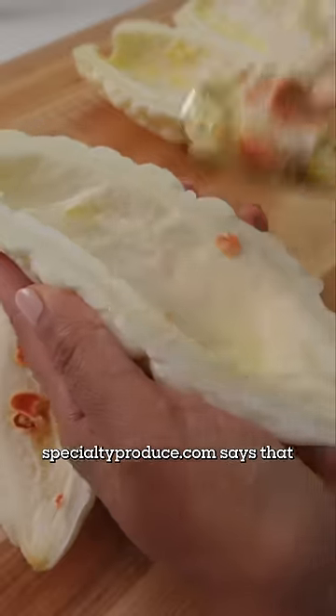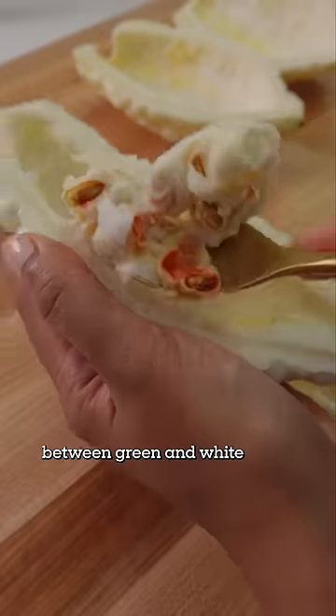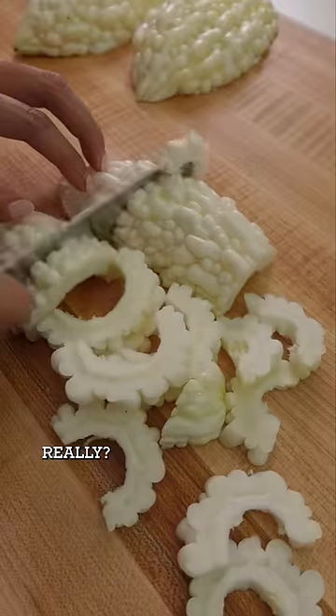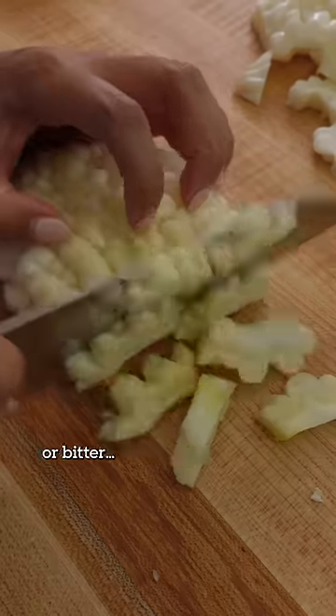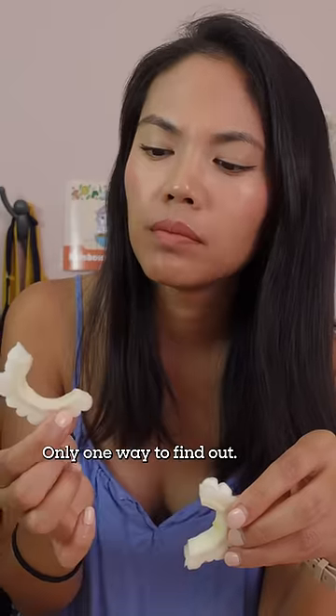Specialtyproduce.com says that the only difference between green and white bitter melon is the color. Really? I thought that it would taste either more sweet, or fruity, or bitter — something. Only one way to find out.